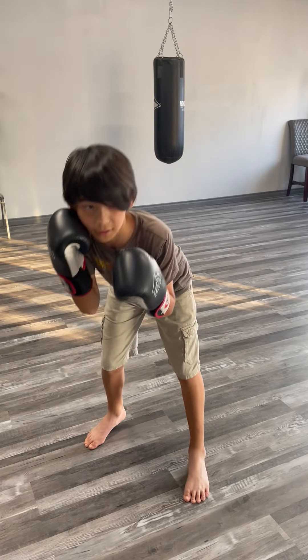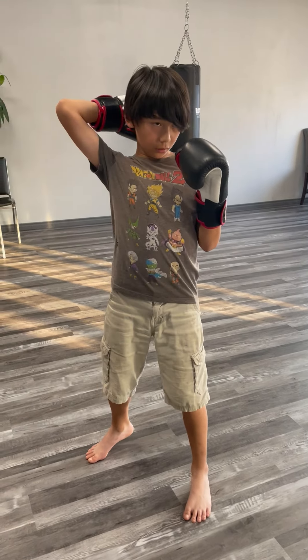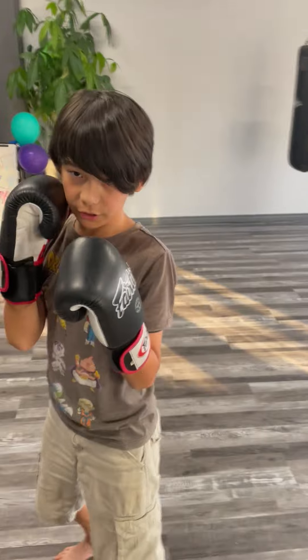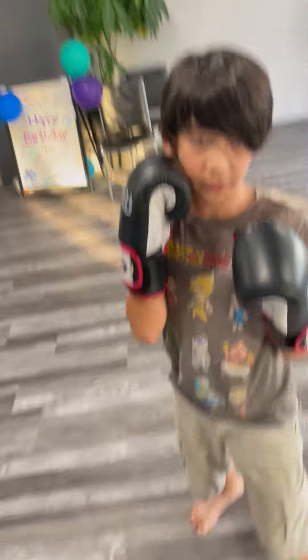Right side. So when you're getting punched, it's going to be like this. And on the other side, it's going to be like this.